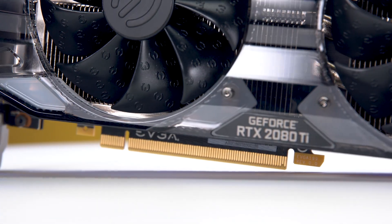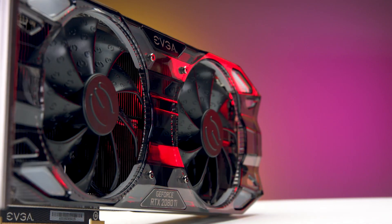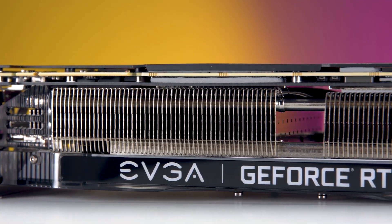This is the EVGA iCX series GeForce RTX 2080 Ti. This Turing-powered GPU provides a phenomenal gaming experience, delivering higher frame rates and resolutions, alongside ray tracing technology.